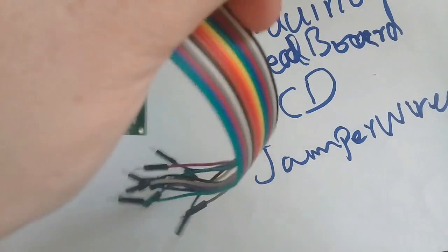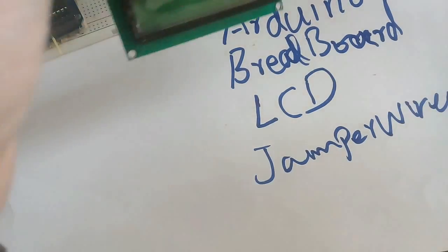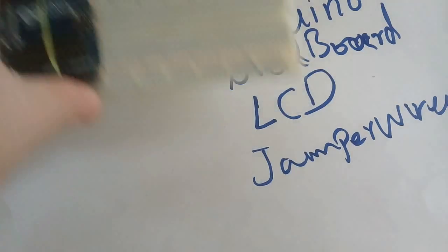Now we will connect it with Arduino, then we will install the program, and we will see how it works.